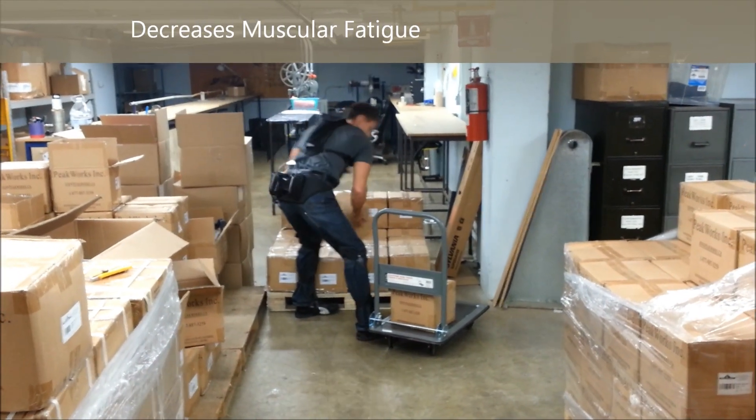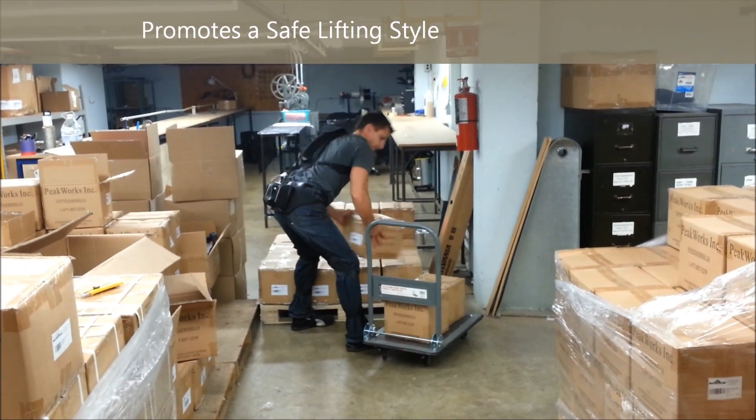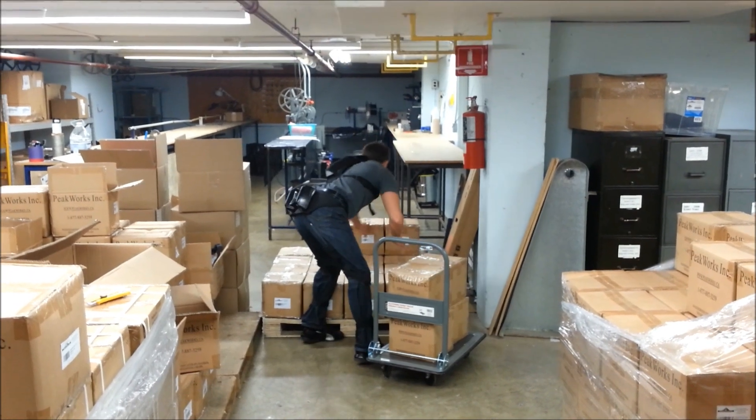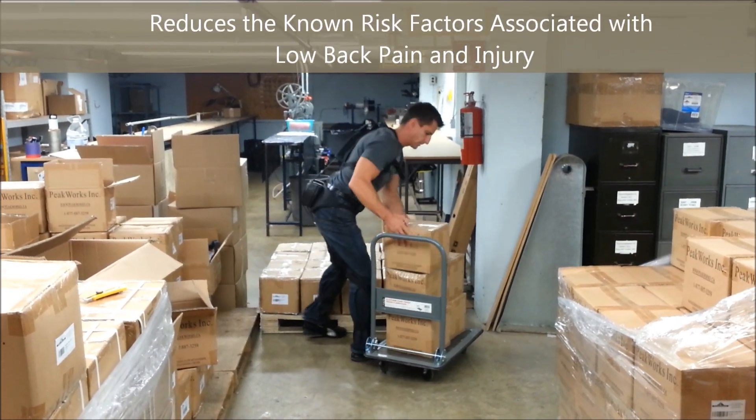Plaid has also been shown to decrease muscular fatigue, promote a safe lifting technique, improve spinal stability, and reduce the known risk factors associated with low back pain and injury.